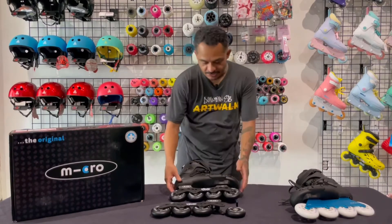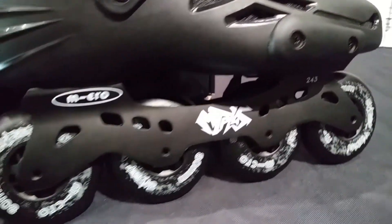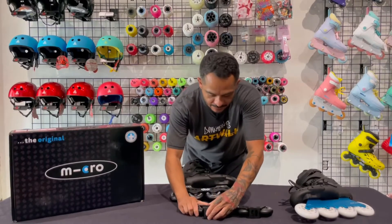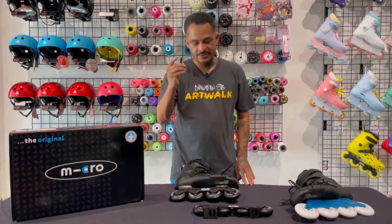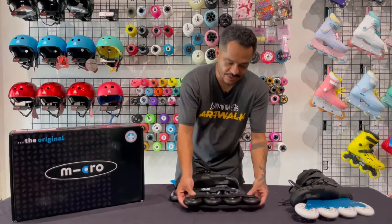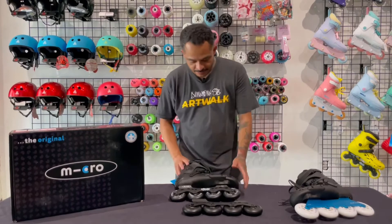The frame is a great CNC aluminum frame. It comes with generic bearings and wheels, but these are plenty for what you're going to need — any type of urban skating and all that stuff. The axles are one-piece axles, which I really enjoy because they make working on skates super easy and also reduce the likelihood of an axle falling out during a skate session.